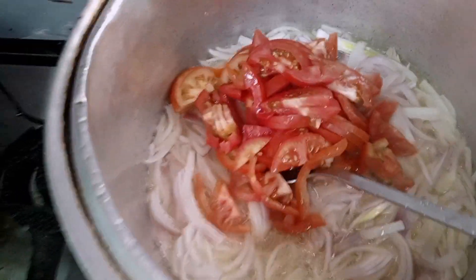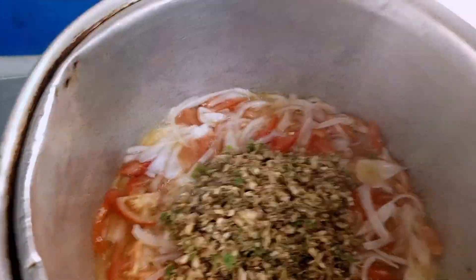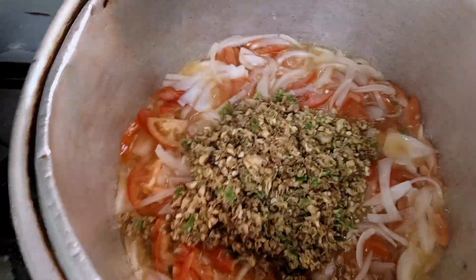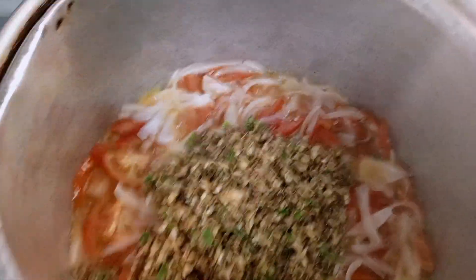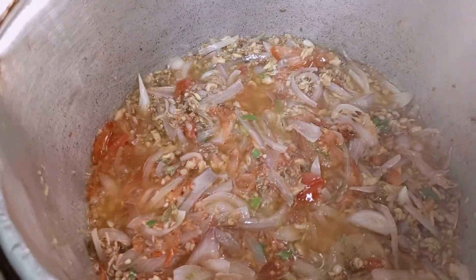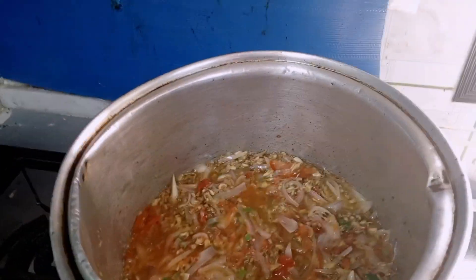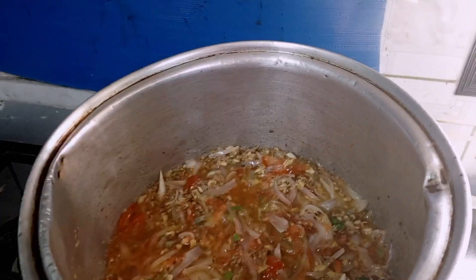I will add the tomatoes and mix the tomatoes. Now we are ready. Subscribe to our YouTube channel, like the video and share it.